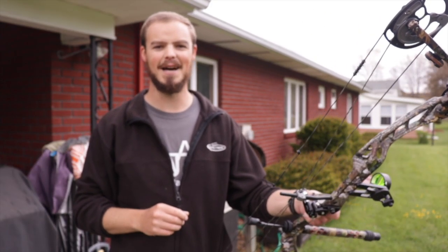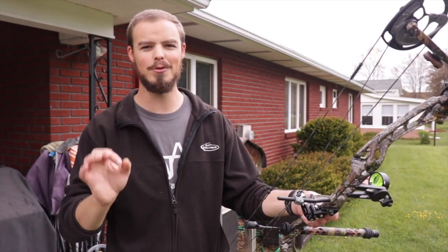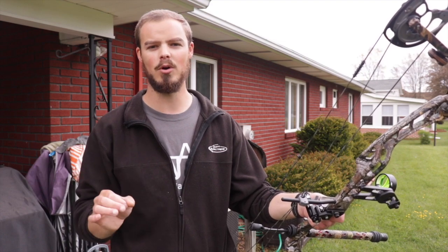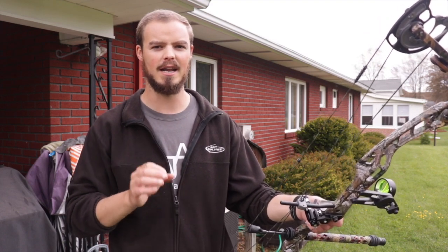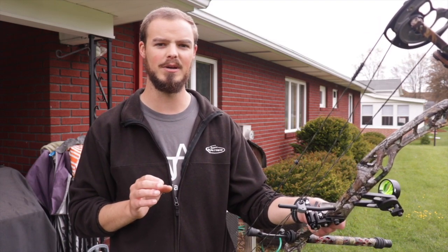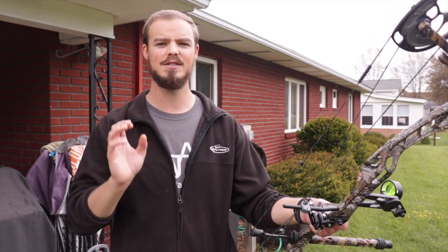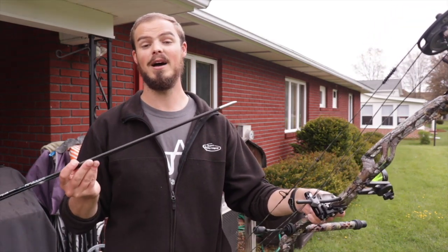Hello everyone, thanks for coming. Today I want to take a moment to talk about gripping your bow and how much bow torque can impact your shot and make it inconsistent. If you have wild groups or can't get something to tune right, my guess is that you have a lot of bow torque and you're not using consistent grip and consistent pressure on your bow.